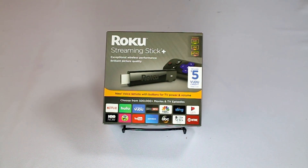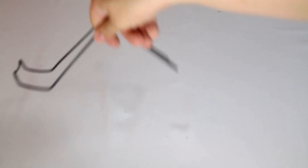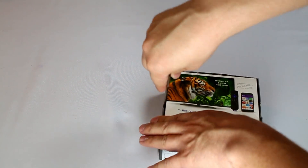Well, it's officially here, the 2017 Roku Streaming Stick Plus. This is the new 4K version with a new remote that allows you to power on and off your TV and control the volume. Let's dive in and take a look at what's new with it. I'm going to do a little unboxing right now, kind of show you the device, and then in this same video we're going to turn it on and give you an idea of how well it works.